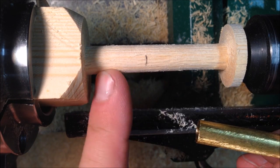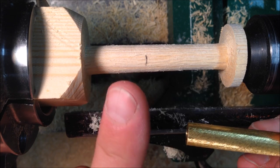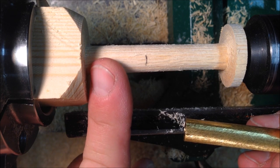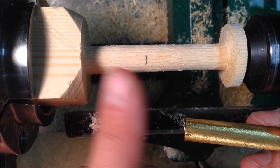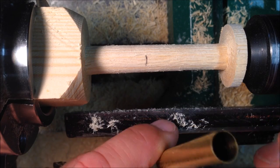The rest of the tube I'm going to turn down to a dimension equivalent to one of the Forstner bits that I have, so that I can easily drill a hole in this square stock that this is going to set in to hold it upright.